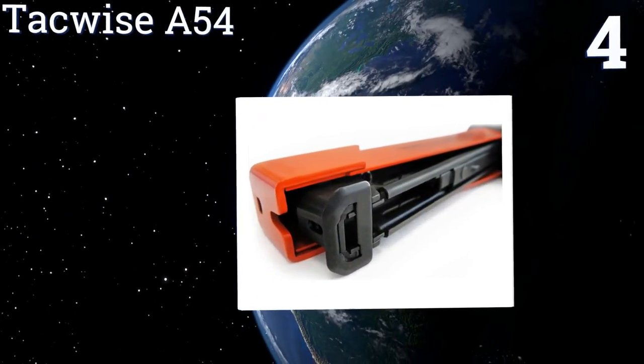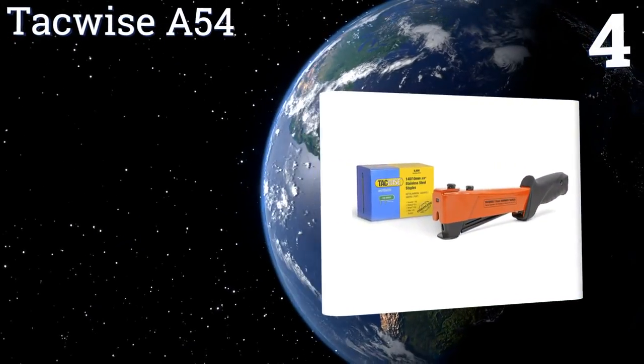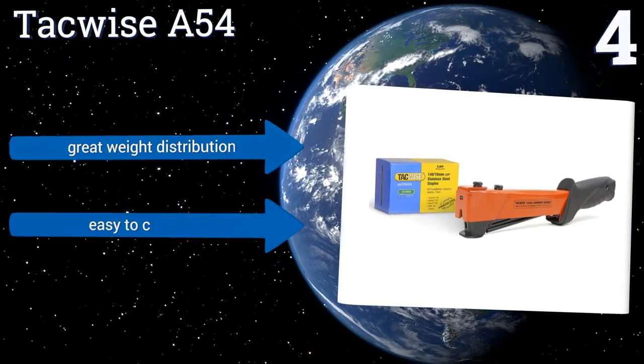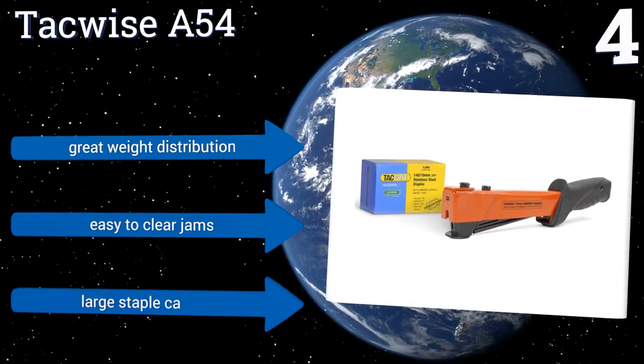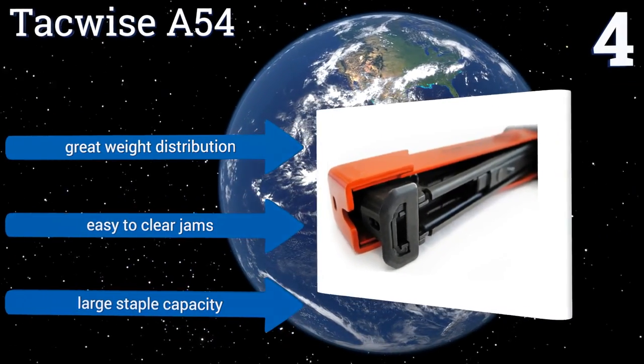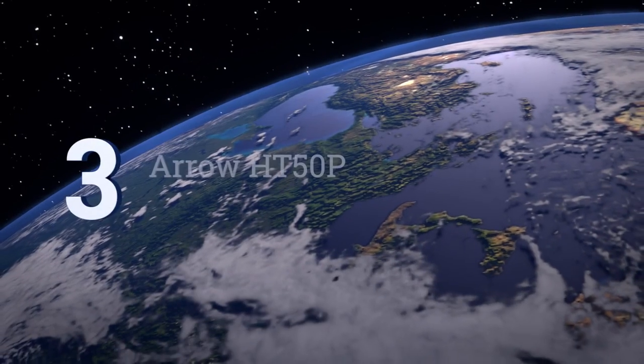Halfway up our list at number four, the Tackwise A54 is a heavy-duty stapler made of lightweight durable metal, making it tough enough to handle outdoor construction sites. It has a buffer plate on the nose so you can really swing it with some force without damaging your materials. It features great weight distribution and a large staple capacity. It's easy to clear jams too.